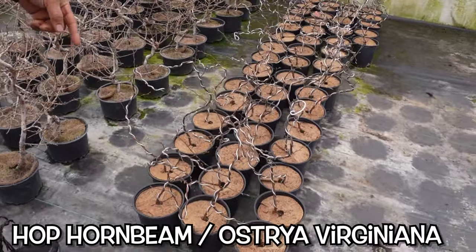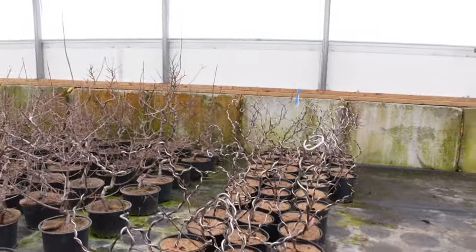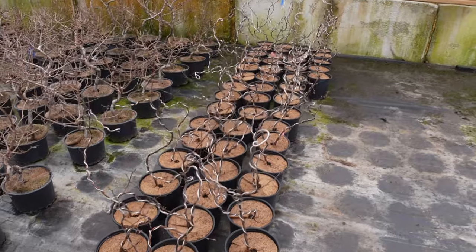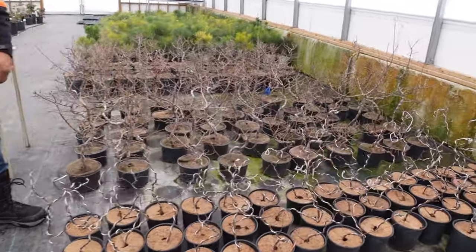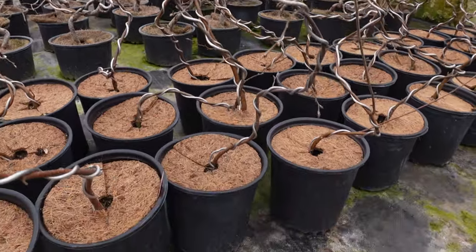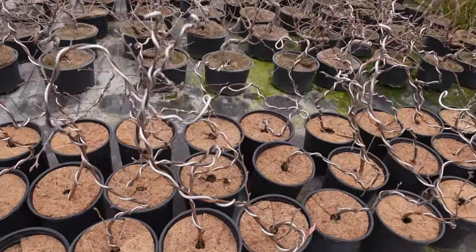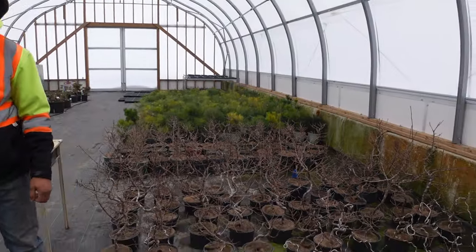This is hop hornbeam — Ostrya virginiana — as opposed to our other hornbeam, which is ironwood or Carpinus caroliniana. This is native to Ontario. Spectacular bonsai. It has little balls of fruit that hang on it where the seeds are, and it looks like hops — that's why they call it hop hornbeam. Hard to get as a seedling, so I brought these in. It was the only thing I ended up wiring this winter. They've got the structural wiring on them and big fat buds ready to go. In about two to three months I'll take the wire off, let it grow out, and style them again next spring.